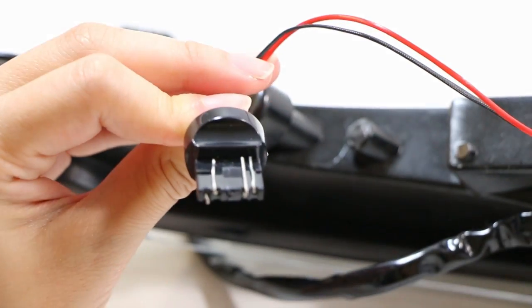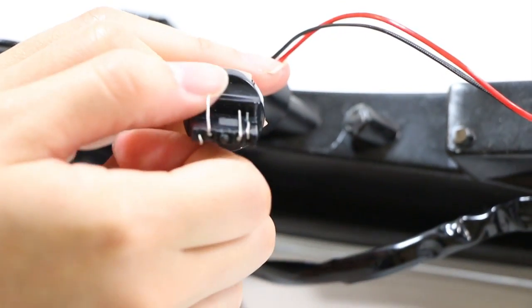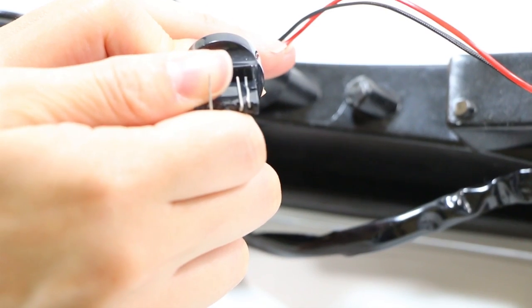Then you will have to repeat on the other side, so you do the same thing. Pull the pin up about 90 degrees, swivel, and push it down.